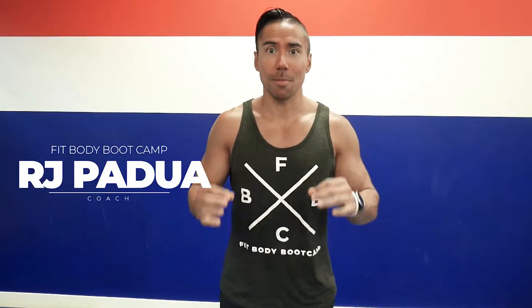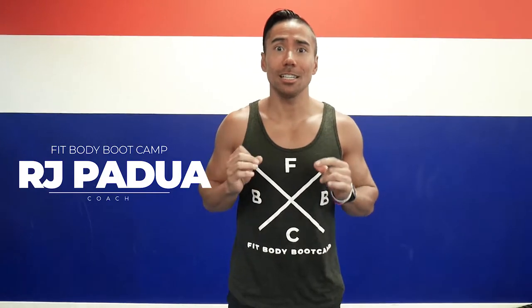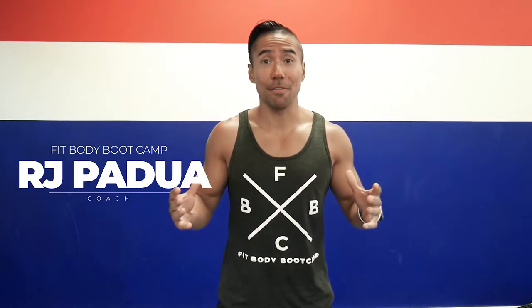Hey everybody, welcome to the FitFam. I'm Coach RJ and today I'm going to go over the best and most technically used exercises at a FitBody workout.